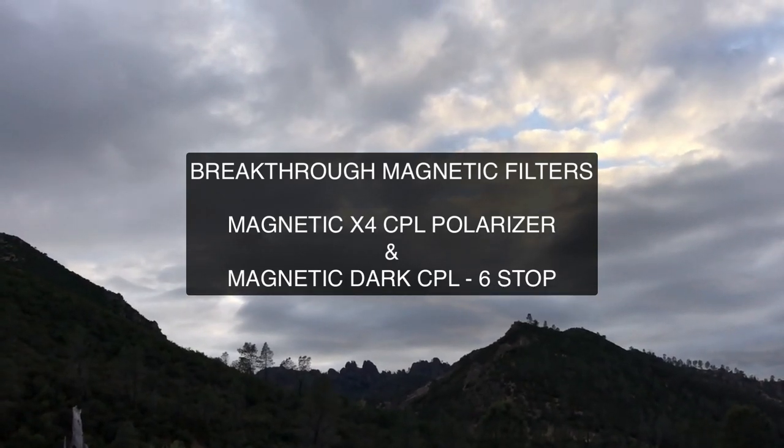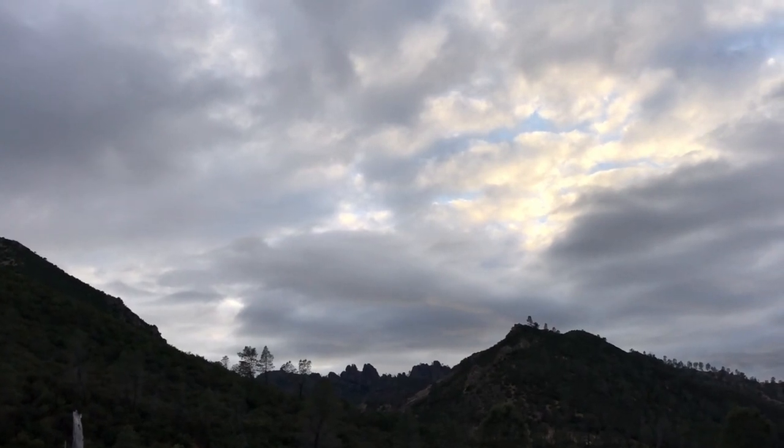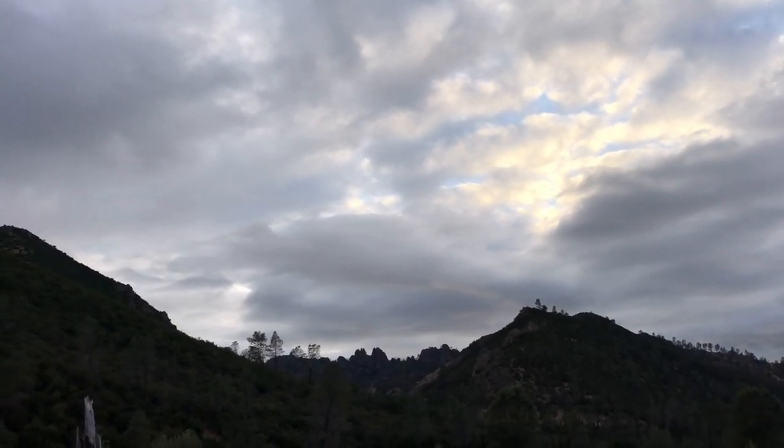Hey everyone, Don Smith here, Sony Artisan of Imagery, and I am at beautiful Pinnacles National Park. I'm here today to try out some great new filters from Breakthrough Filters.